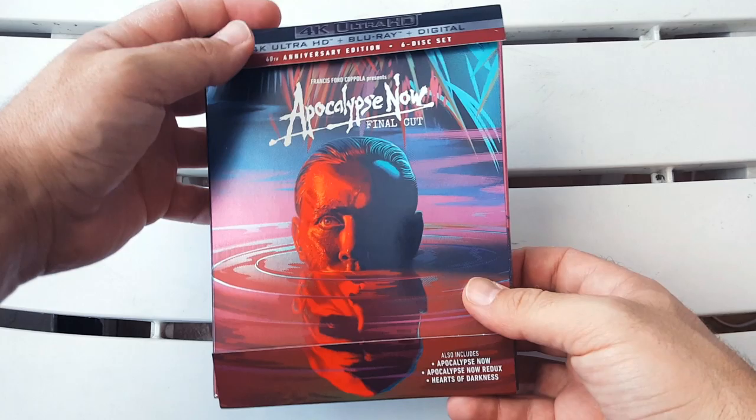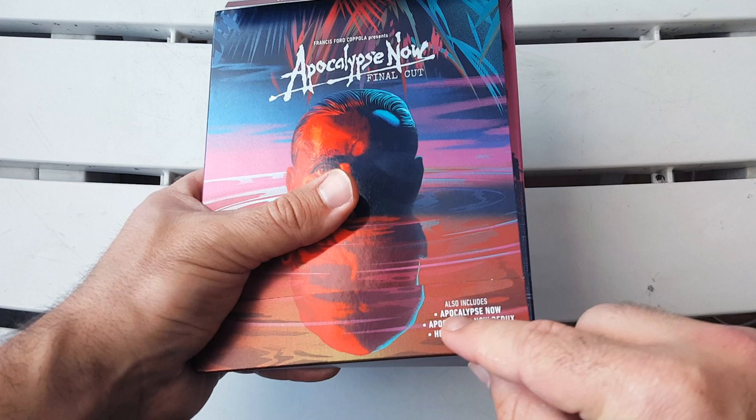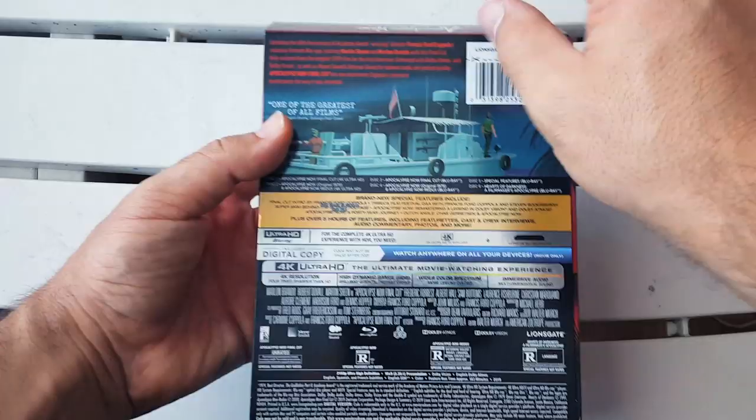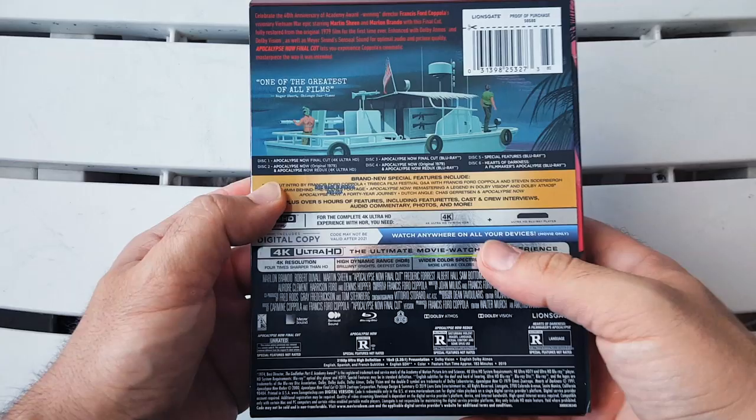This right here is a beauty — this is a big, big set. Before I go into the details, let me just read the J card. It says: also includes Apocalypse Now, Apocalypse Now Redux, and Hearts of Darkness. Let's turn this to the back — we get the plot of the film right there, one of the greatest of all films quotes.